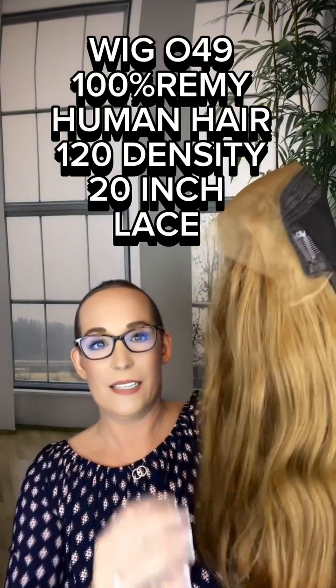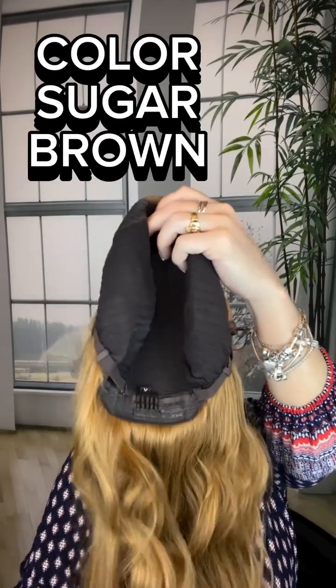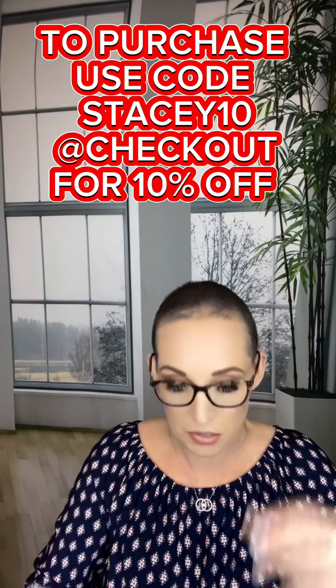On human hair, the part I struggle with is not being able to get it to sit on my head right, so this ear tab is a very nice surprise. The cap is amazing, and this is in the color sugar brown. Remember, Wig She is a budget-friendly human hair company, and so far I am very impressed — so let's plop her on!